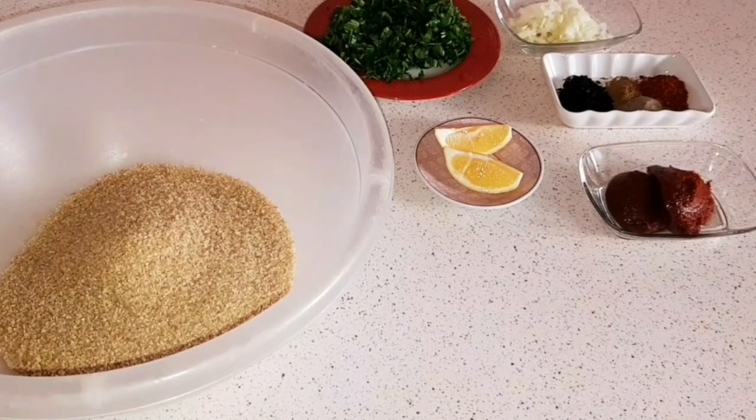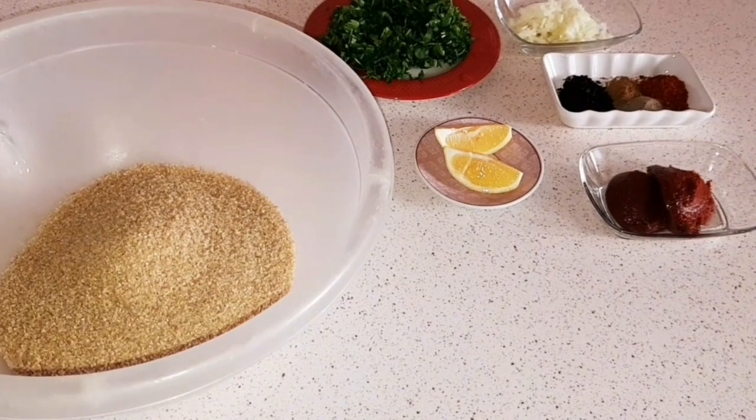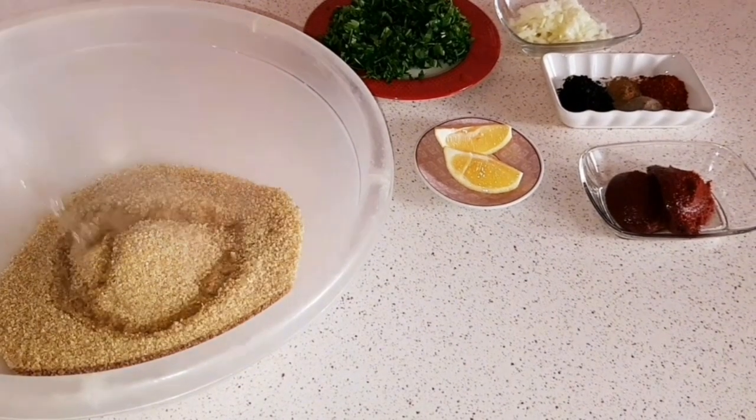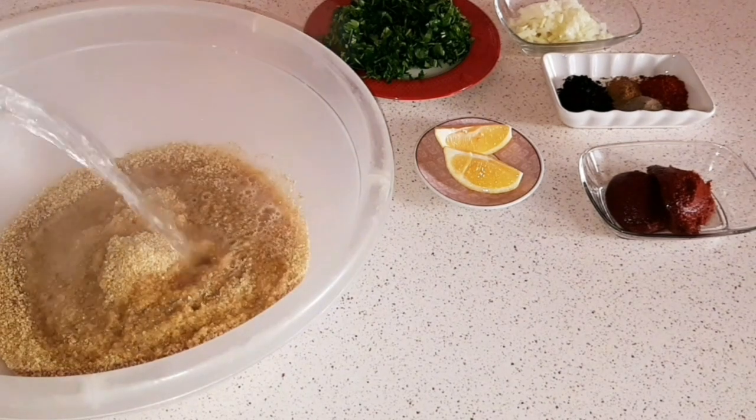Herkese merhaba, kanalıma hoş geldiniz. Arkadaşlar, bugün yumurtalı kısır yapıyorum. Yumurtalı kısır yemediyseniz kısır yedik demeyin — çok lezzetli ve çok basit, çok güzel bir kısır.